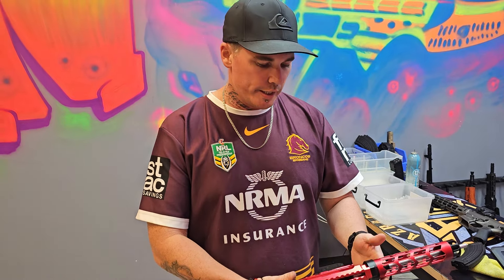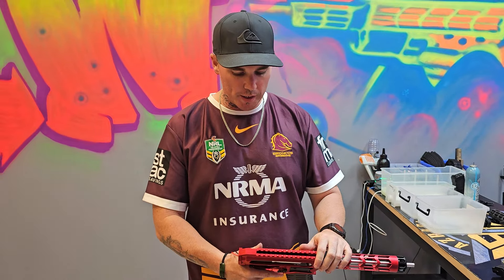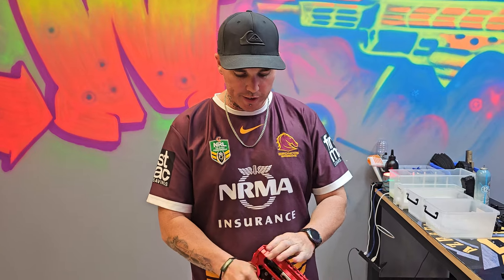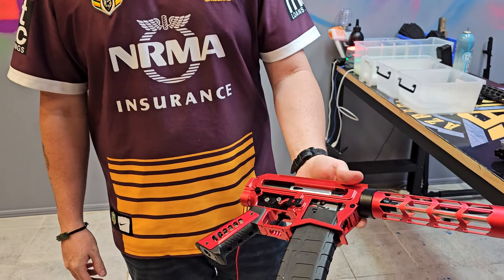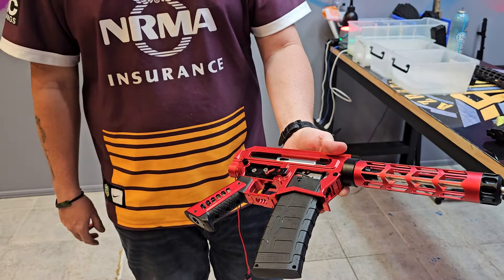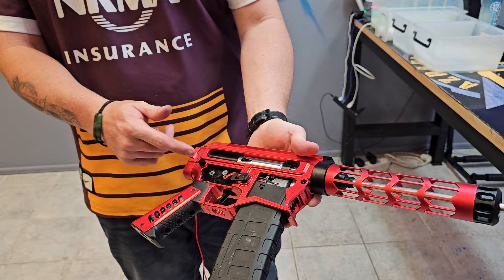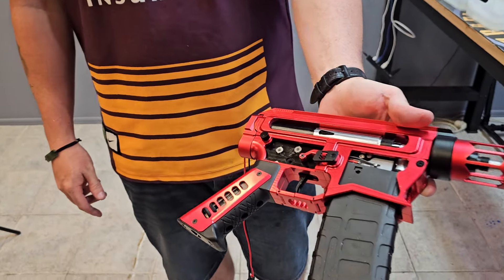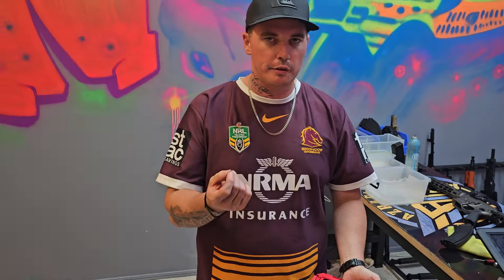This one here is a Stage 3 that came in. It's already out for a customer - we're just doing the testing. It's a pretty standard Stage 3, running 13-to-1s on a 35k base, Leviathan split scythe gearbox, anti-rotation bushings. It has got our revised anti-reverse latch. Some of you guys might know the anti-reverse latch was prone to breaking. We have doubled the thickness all the way around it.